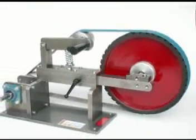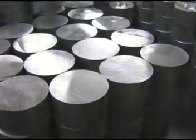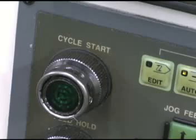At Beaumont Metalworks, we machine all of the components for the KMG grinders here in-house. In this case, we're using our CNC turning center to machine the 4-inch drive wheel.